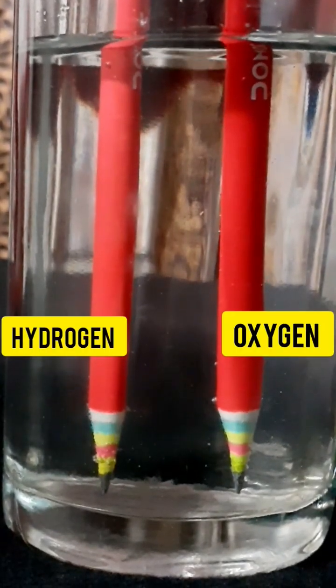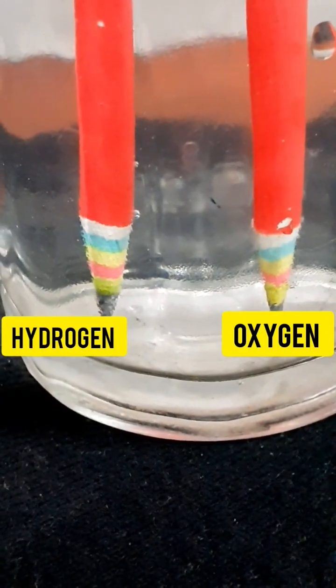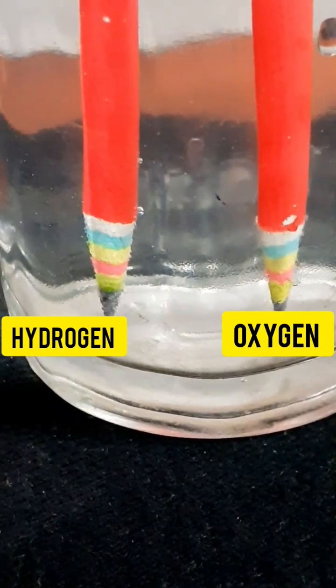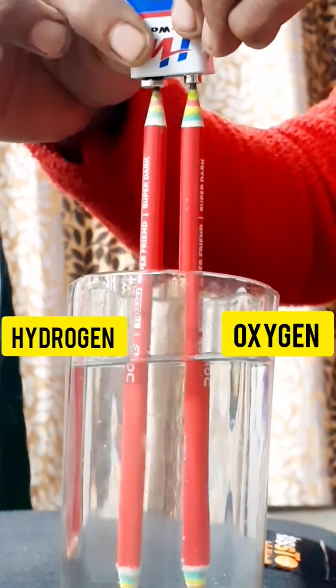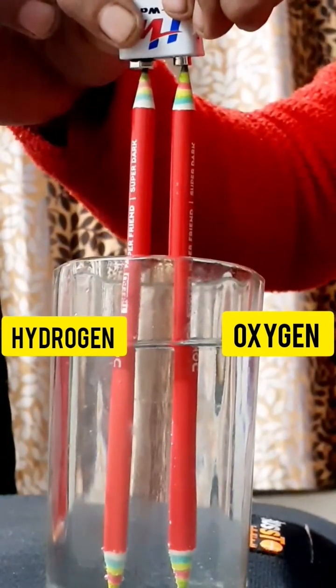So, you can see on the cathode, we will see hydrogen gas coming out, and on the anode, it is oxygen gas in the form of bubbles coming out from the water. So, we have split this water into H2 and O2 gases.